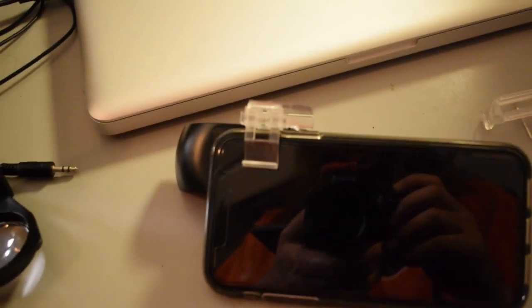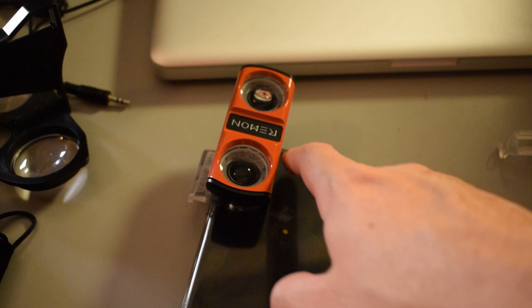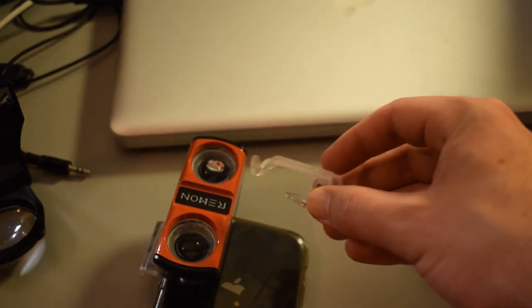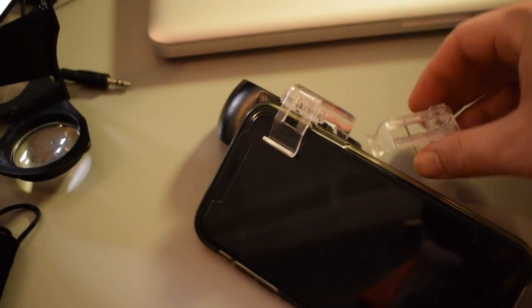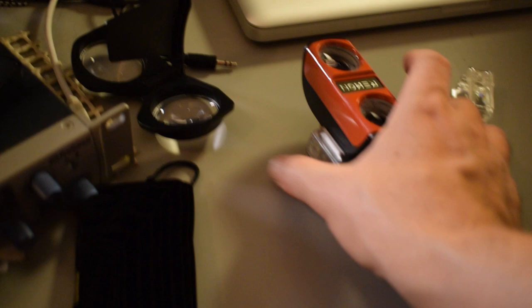I went ahead and attached the lens to the camera of my phone, and it was pretty simple to do. It's just a plastic clip — you just clip it onto your phone, and you want to hold your phone horizontally so you're filming like this. On an iPhone the camera is on this side, but in case you have another type of phone where the camera's in the middle, they include another clip. You can unscrew it from the lens and put this clip on — it's meant for if your camera is in the middle of your phone and not the edge.